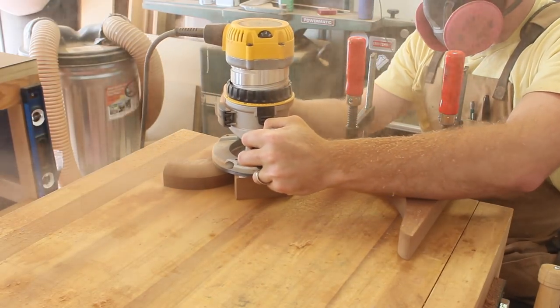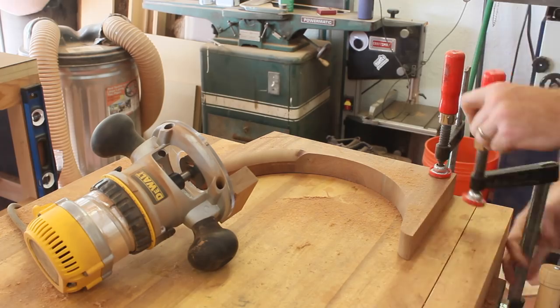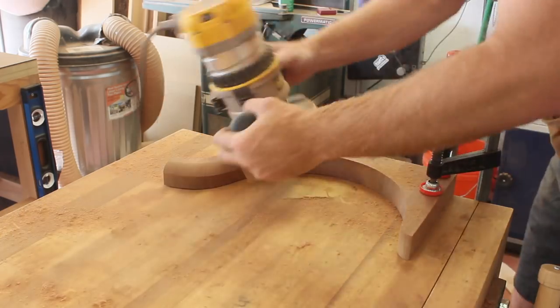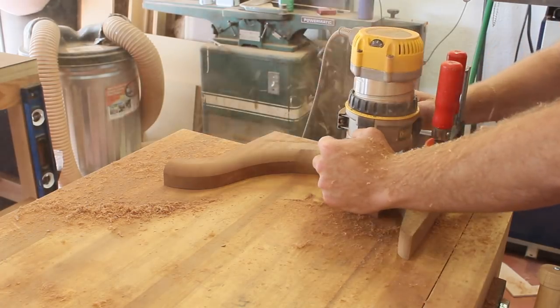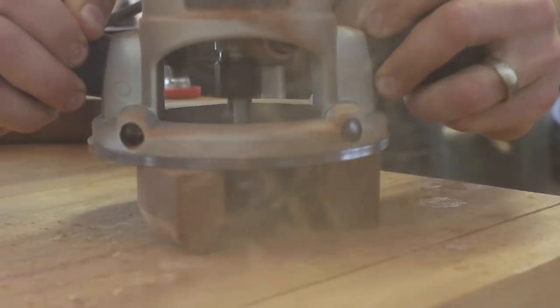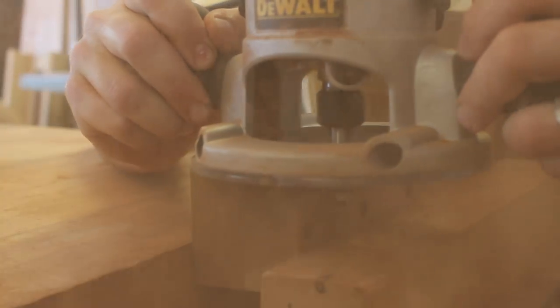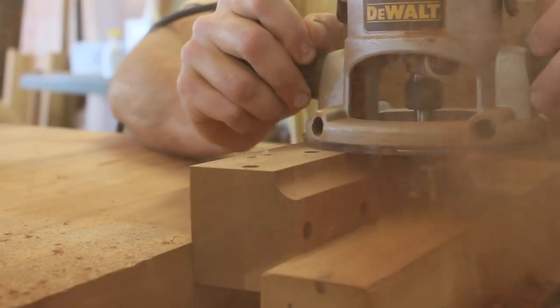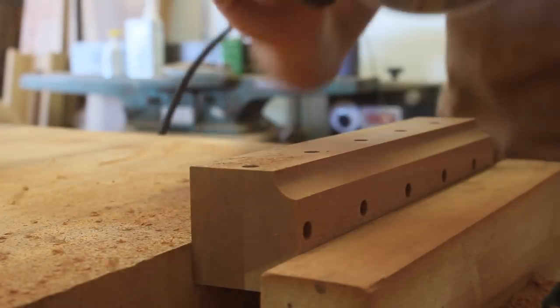Likewise with the leg pieces, I used a 3/4-inch radius roundover bit to get the same result. I added an auxiliary block to the base of the router to provide some support so that the bit would not tip and eat into the material. I also added a half-inch radius cove to all four edges of the center post, which will help the pieces blend together.